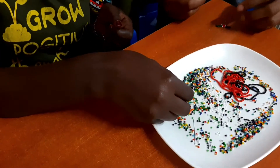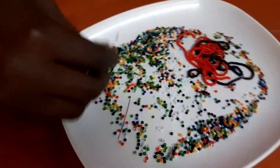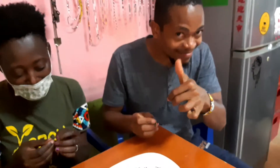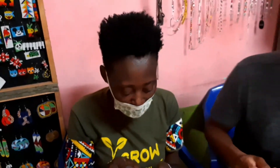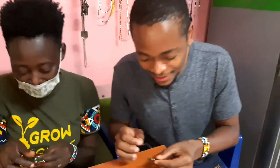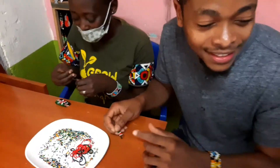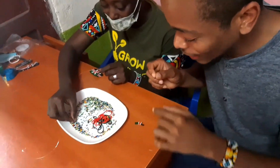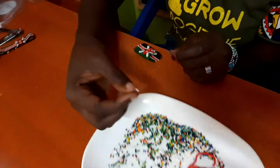Hi guys, welcome to today's video. Today's video is quite unique. We are joined by our instructor Rose and our new student called Francis. Francis, kindly say hi to our people. Hi people, subscribers of Stike Empires. My name is Musangi. This is my first time exploring beadwork. I'm creating a key holder.